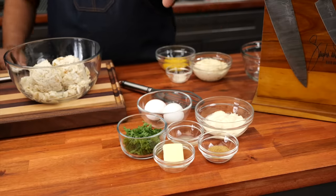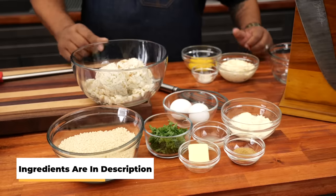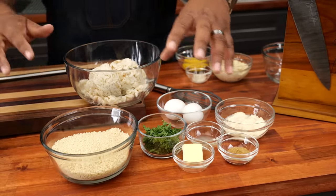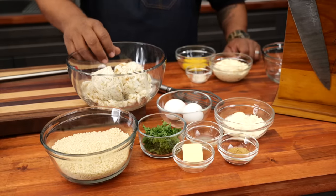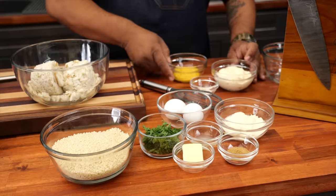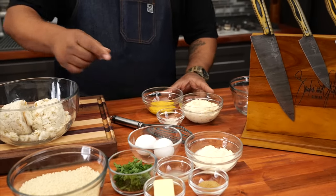Now you see this cluster of ingredients right here? This, along with that, and here's the crab meat — this all goes together. Now you know my motto is taking the mystery out of cooking, right? We're going to simplify it. So if you take this and get everything measured out and put everything to the side as you need them, it just makes it so much easier, folks.